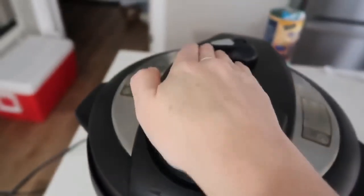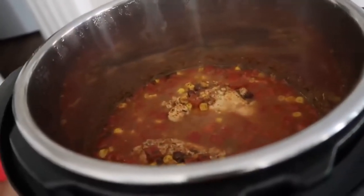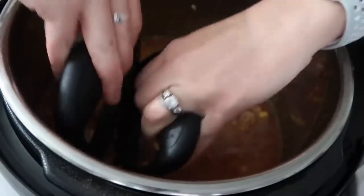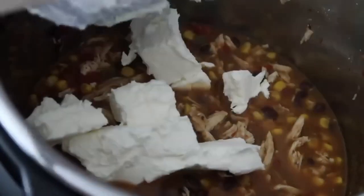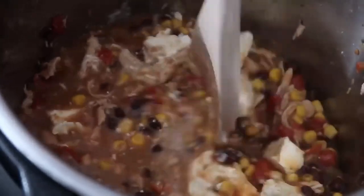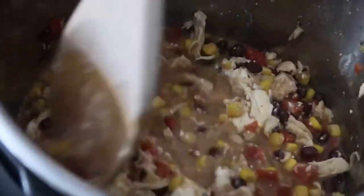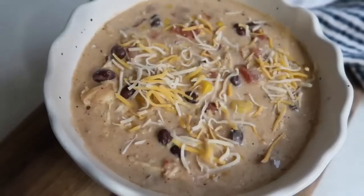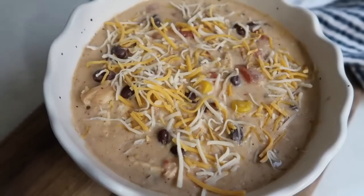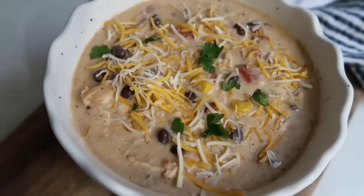Once it's done, do a quick release — turn it over to venting, and once the steam is all out, pull the lid off. You can pull the chicken out and cut it up, but I just like to shred mine right inside the pot with my bear claws. Next, add eight ounces of cream cheese — cut into squares so it melts faster — and mix until all the cream cheese is incorporated and not in chunks. If it's taking too long to melt, push the saute button to heat it up. I love to serve it with a little cheese on top, some cilantro, and my kids love to eat it with tortilla chips — it would also be delicious with good bread.